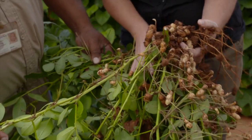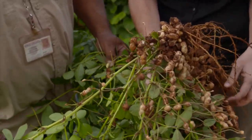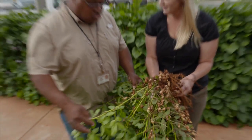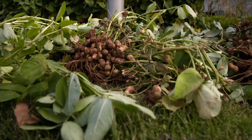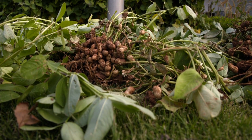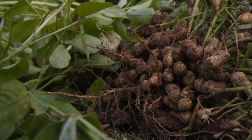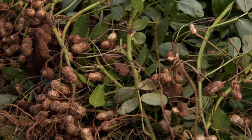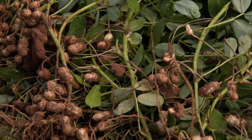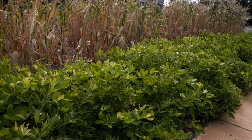Now that we have some peanuts harvested, what do we do with the plant? Usually we turn it upside down, lay it out on the grass, and let them cure for about a couple of weeks. Once they cure, you take them off the plant and roast them — or do whatever you want. Some people in the further south will take them just like they are right now and boil them. Boiled peanuts are really popular in Georgia, Mississippi, and places like that.